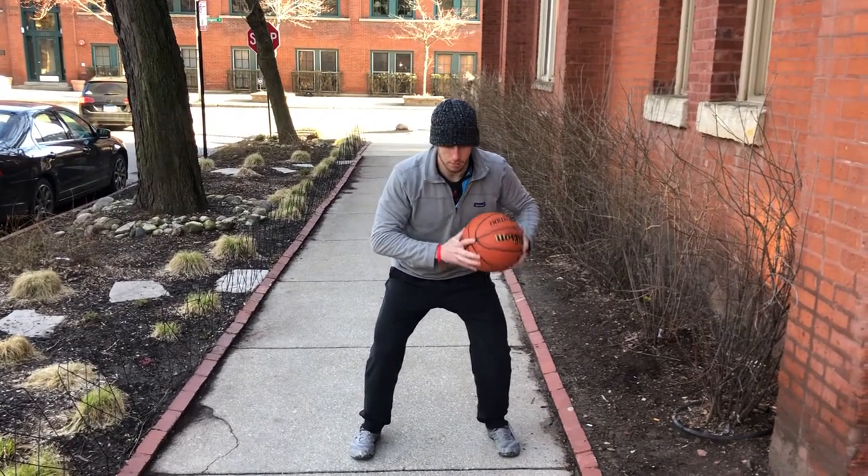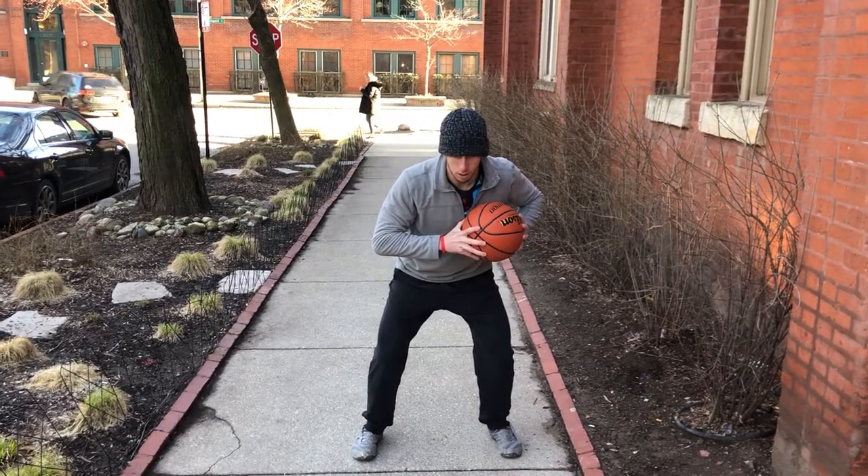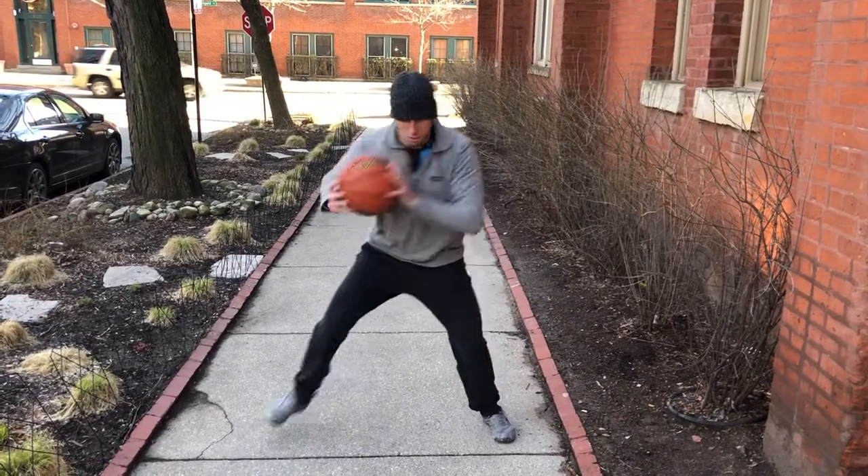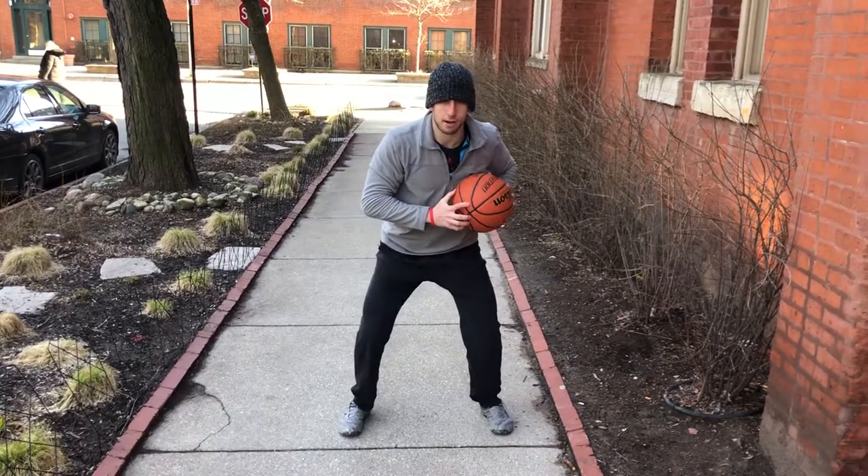Now it'll be on a cadence. So I'm here — go, go, go, go. And now it'll be there and back — go, go, go.